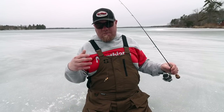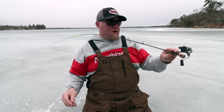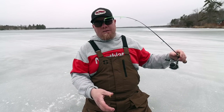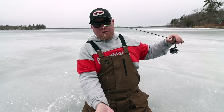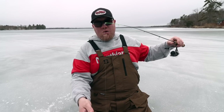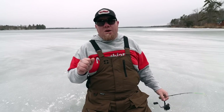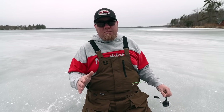So my setup for any type of tungsten — I'm using a Tuned Up Custom Rods Power Noodle, one of my favorite rods. It's a fiberglass rod, got a nice sensitive tip, loads nice, I can still see up bites with it. It's just been one of my favorite rods for years. When I'm using heavier eighth-ounce stuff, I'll go to the Bullwhip. Line choice — this is where guys are all over the map. My line choice for crappie and bluegill is two pound fluorocarbon, period.